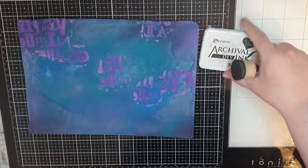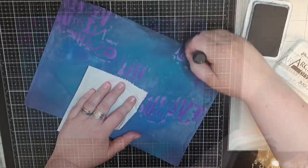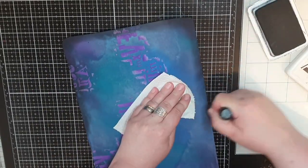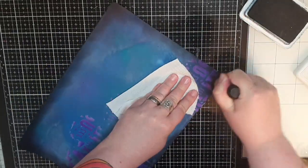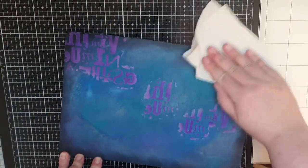When my background is dry, I continue with something I always do. I bring out archival black soot ink and go around the background, darkening those edges and framing my page. Finally, I use a paper towel to buff off any ink still on my embossed letters.